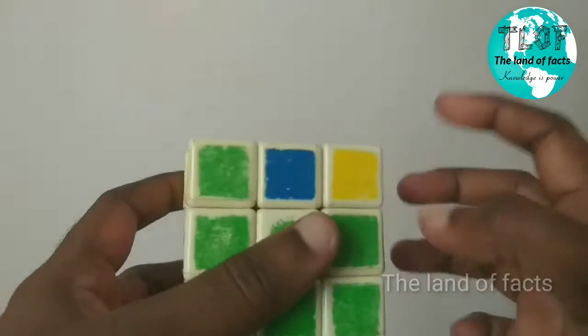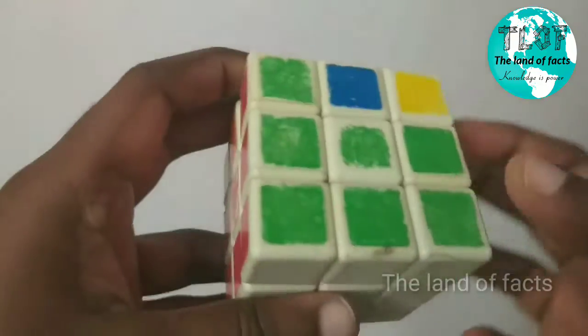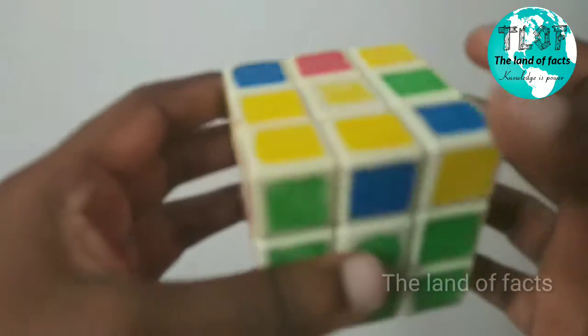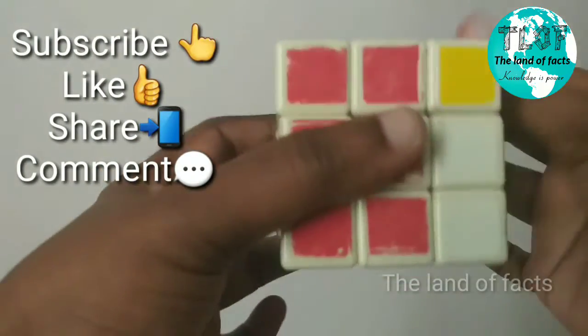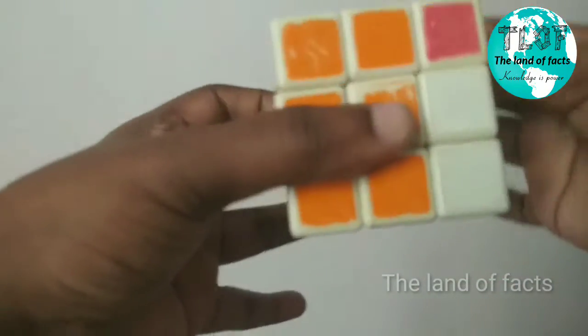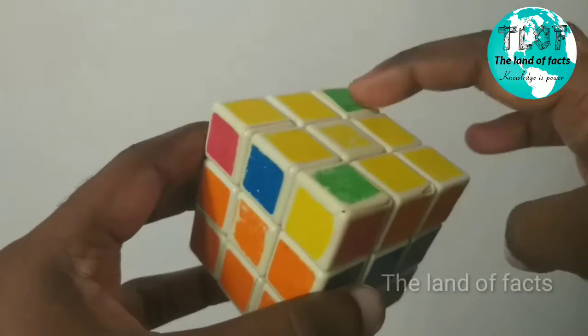Now we are going to set the top layer. We are going to set the top layer in the top layer.